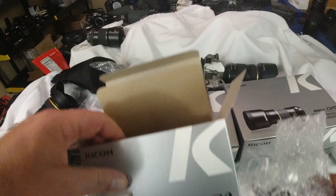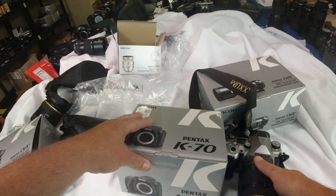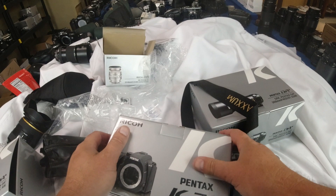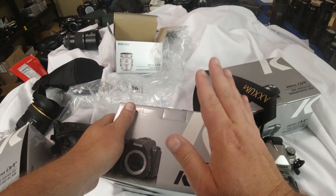Let's go ahead and talk about a couple of reasons why I switched from the K3 Mark III back to the K70. A lot of people might think I'm crazy, but when I had the K70, my vlogging videos — I shot probably 80% of my videos with the K70. It's just a great vlogging camera with the tilting screen, lightweight, and I really enjoyed doing that.